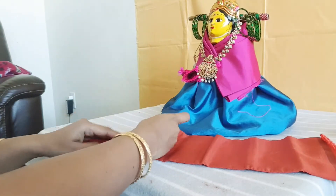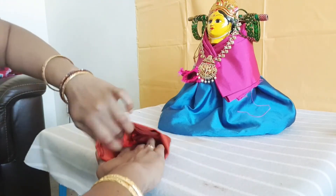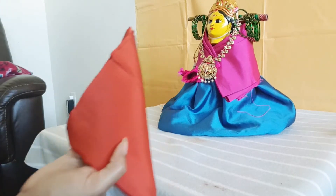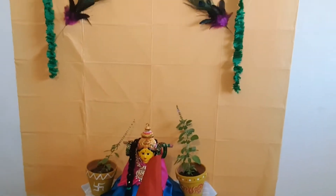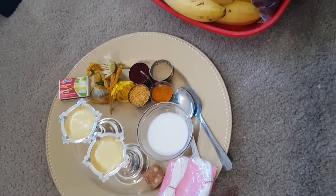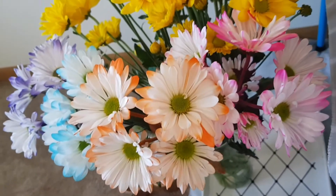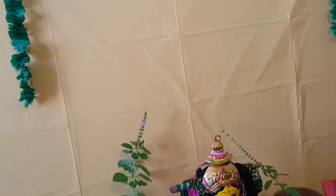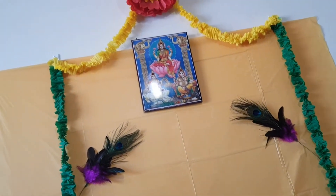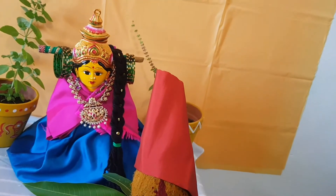I will fold this blouse piece. Now we will cut it. I am going to put the starch in India.